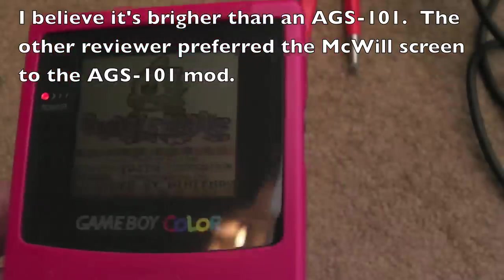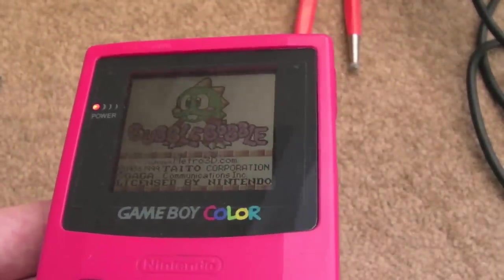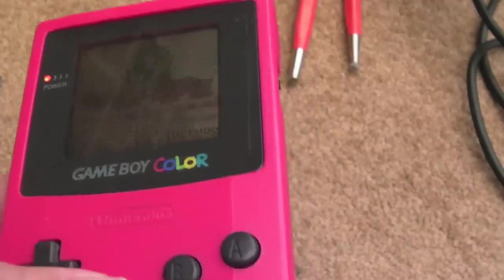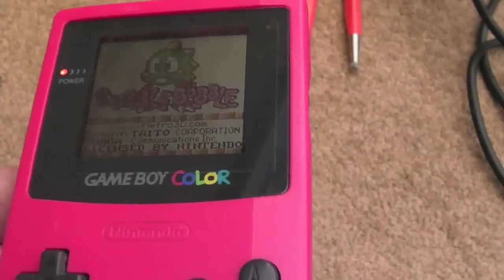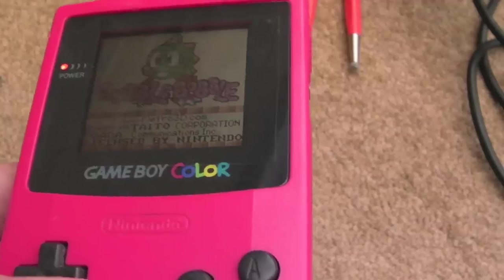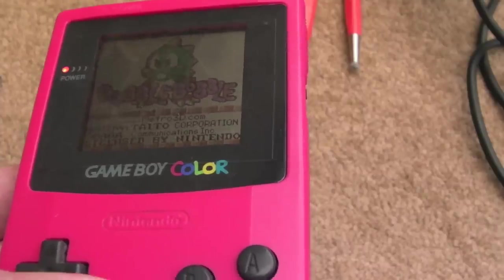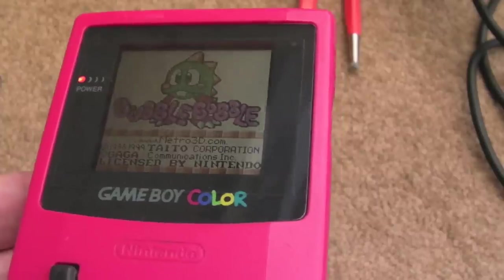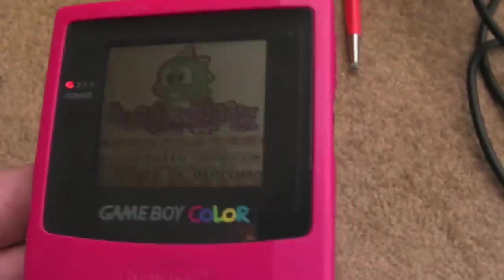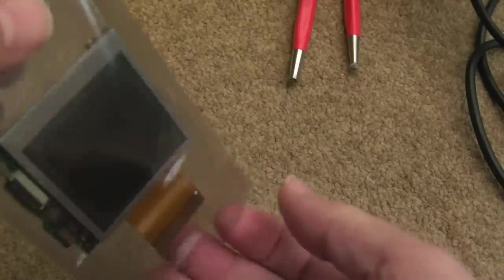I think Ben Heck is doing a screen for this as well, so there will be three things to pick from. What I would say is McWill is based in Europe, so if you're in Europe you'll get no taxes and import fees and cheaper postage rather than ordering from the States. There might be a slight price difference — the Lynx screens are selling for about seventy dollars, which is probably a pre-order price — so depending where you are in the world, import taxes could be a factor.